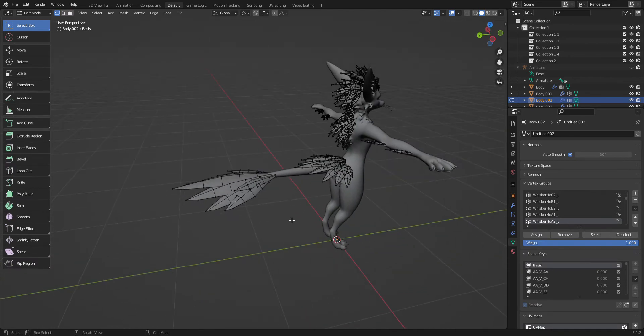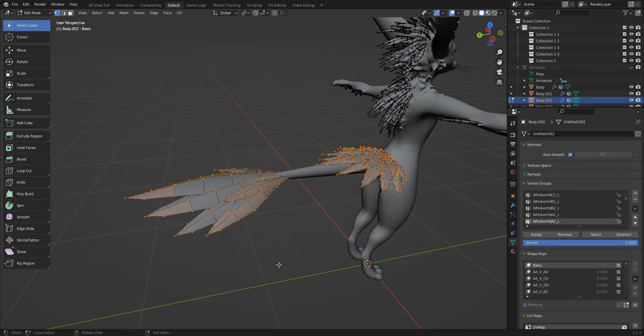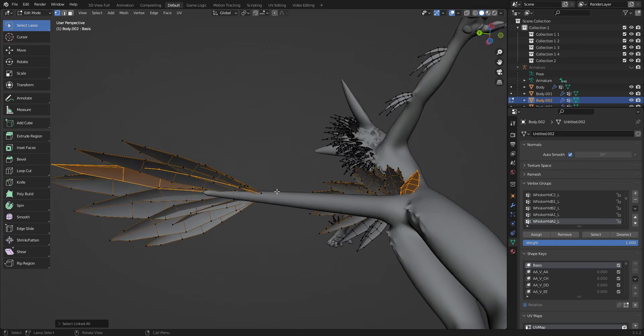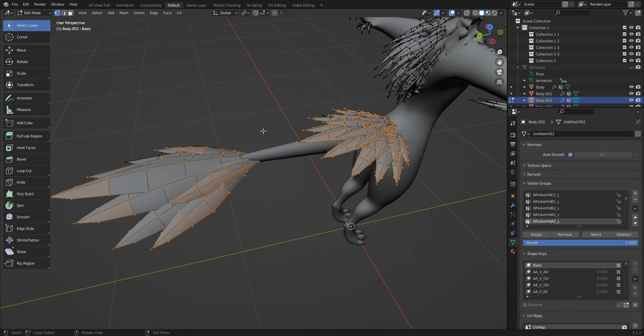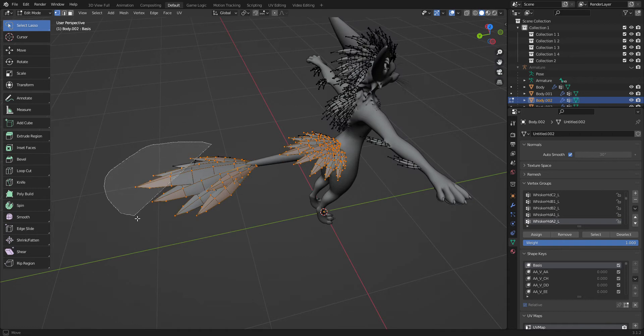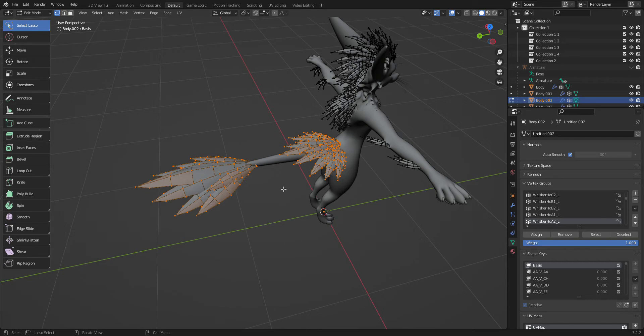Now getting these can be a little bit difficult. You're gonna wanna hold Shift, or you can go over here and hit Select Lasso, and now you can hold Shift and have a general area of where you wanna go. To select linked, you're gonna wanna hold Shift and select these, and then hit Ctrl+L — and that's gonna select linked all.